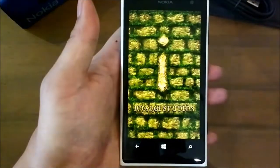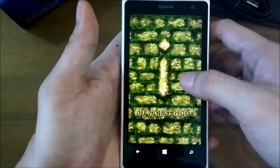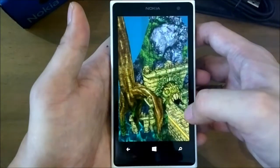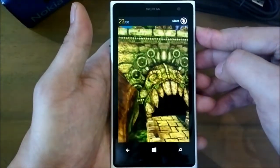Gaming on the Lumia 1020 is totally awesome. With the fast dual-core processor, decent graphics, and big AMOLED display, you would always want to play with it. There are thousands of games from the store and Xbox title games to enjoy. Here's one of the most addictive games of the year — Temple Run.